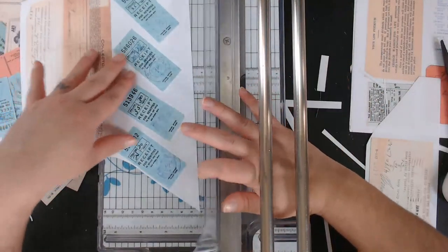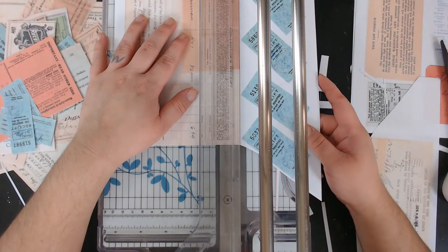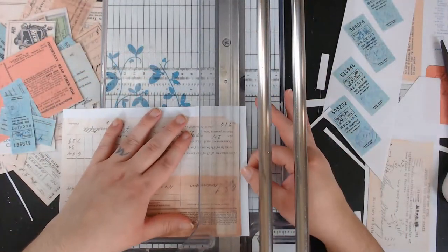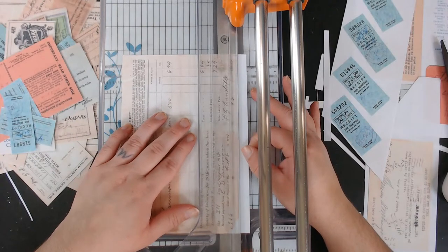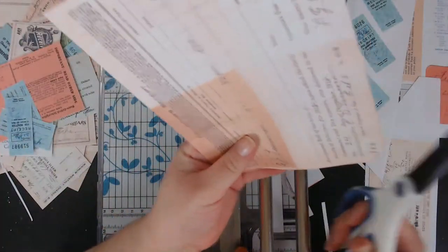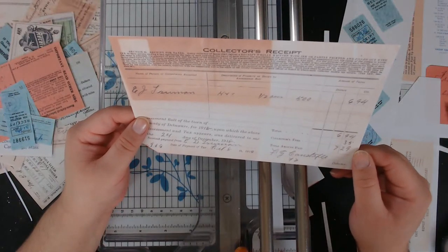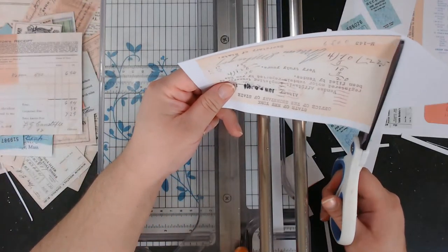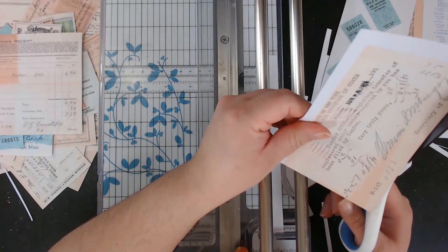So this one, I kind of tried to stick a lot of these stubs in. This receipt here is for seven dollars and twenty-nine cents. All of these totals are for really small amounts, but I think back then they made like ten cents an hour so three dollars would be a lot.